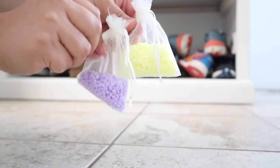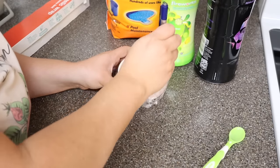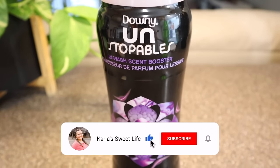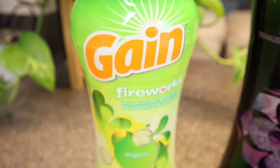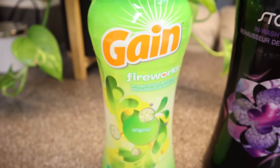Hi friends! In today's video I'm sharing how to make your house smell amazing using the Downy Unstoppables. You don't have to use just Downy Unstoppables — you can use any scent booster. I was using the Lavender Scent Boosters, but I also had the Gain Original Scent.